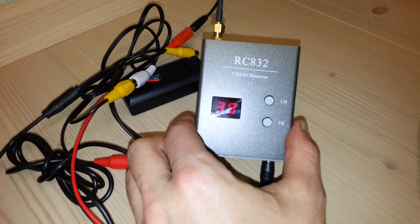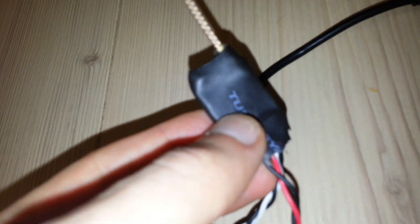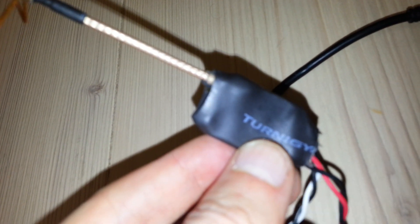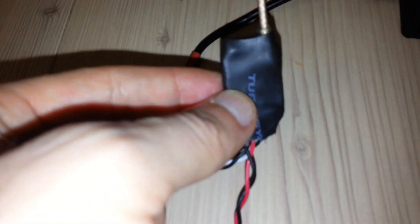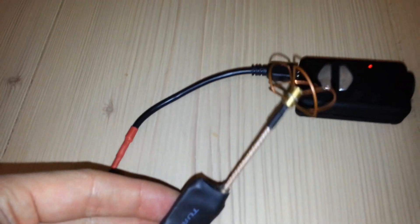I also use a Boscom receiver. I haven't soldered any pins to change the frequency, so I'm really running the default one. It's channel 38 on Boscom 32 channel receiver. I don't remember the numbers for the default frequency, but it works pretty well.